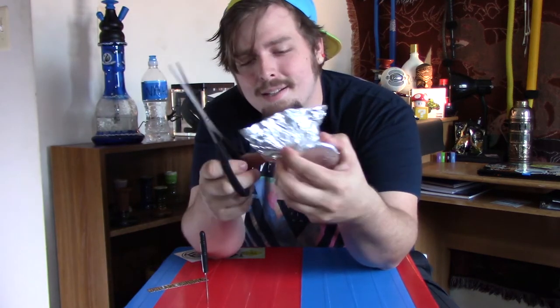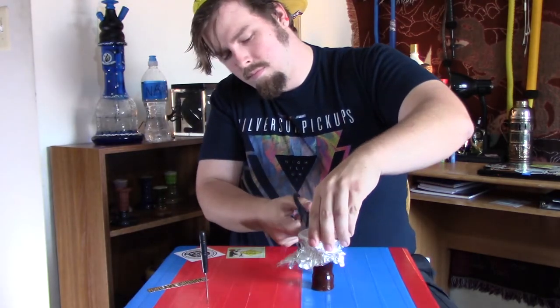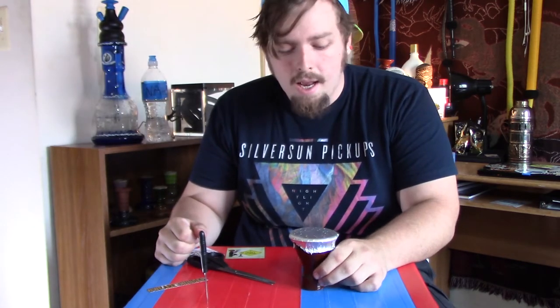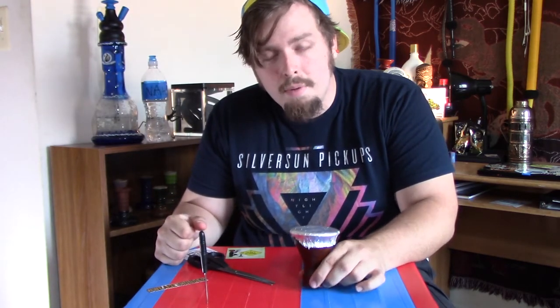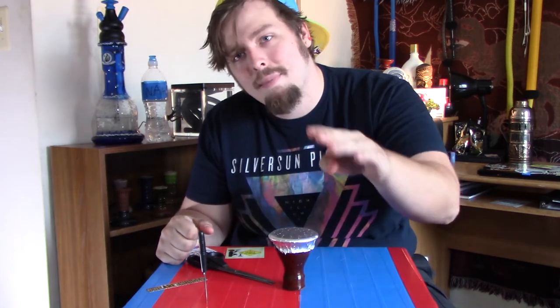You can stop at this point, but I like to do one more final step to make the bowl a little more aesthetically pleasing. I'm going to go ahead and cut off the skirt of foil to make it a little more even around. You can obviously skip this step — this is very much just for aesthetics. And here's our final product. Now I'm going to go start some coals and prepare a hookah so I can show you guys how this bowl smokes.